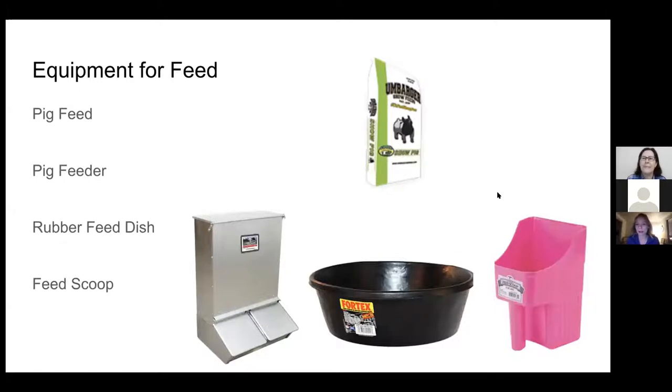Equipment that you might need for your pigs when it comes to food: pigs will need something to eat. You can see a picture of a 50-pound bag of pig food. Pigs eat corn and soybean meal and minerals, and everything they need will be in that 50-pound bag. You'll also need some kind of pig feeder — we have a big silver self-feeder and a black feed dish. Sometimes we start our little piglets on a feed dish and scoop the feed with a pink pig feed scoop, and then once they get bigger we'll move them to the big self-feeder, which can hold one or two 50-pound bags.